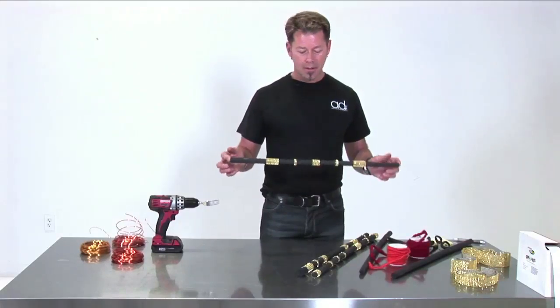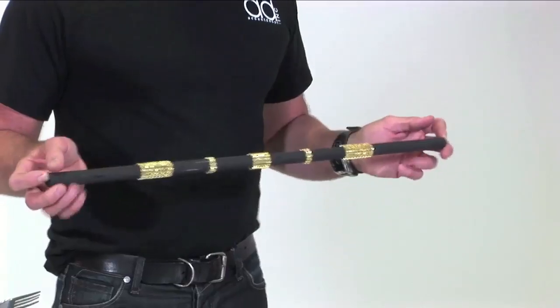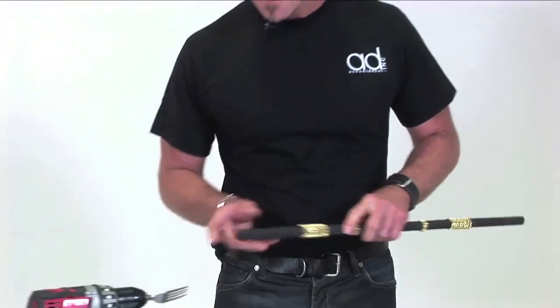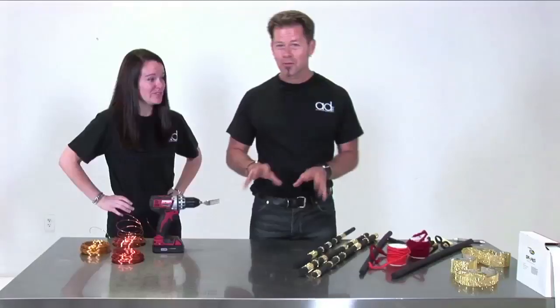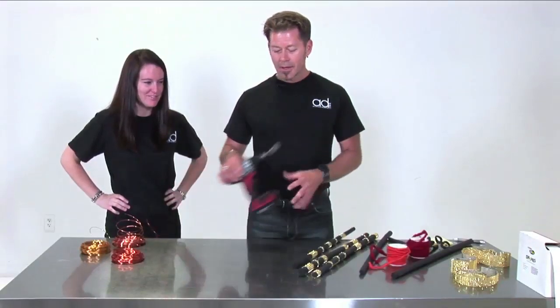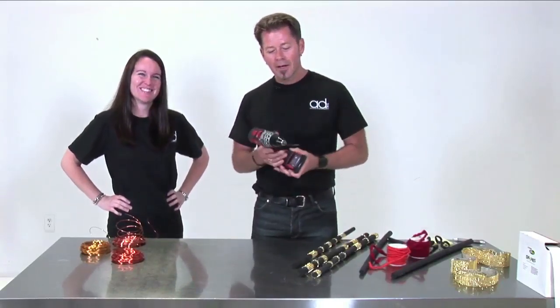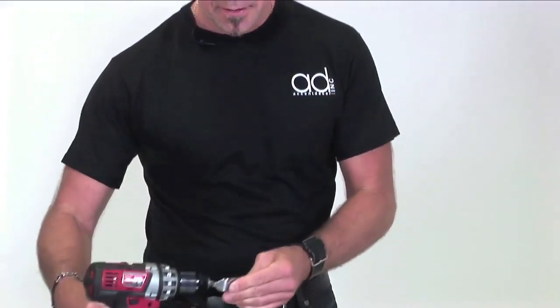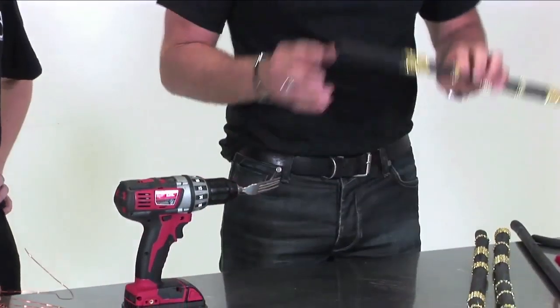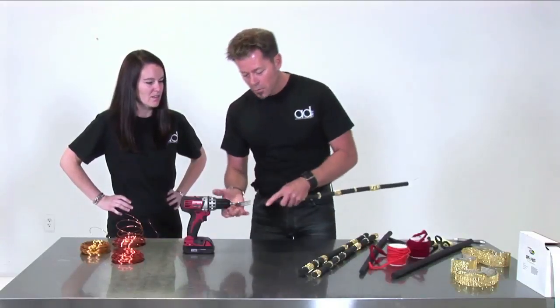Without any further ado, if I could have my wonderful set of hands, Miss Ashley — I love power tools, those of you that know me know: Home Depot, the whole nine yards. This wonderful, expensive, fabulous little tool is a fork. We went to the kitchen area, I snipped the end of it off, and I use that as my device to hold my fiber sticks in place, because the fiber stick really is a very soft tissue.